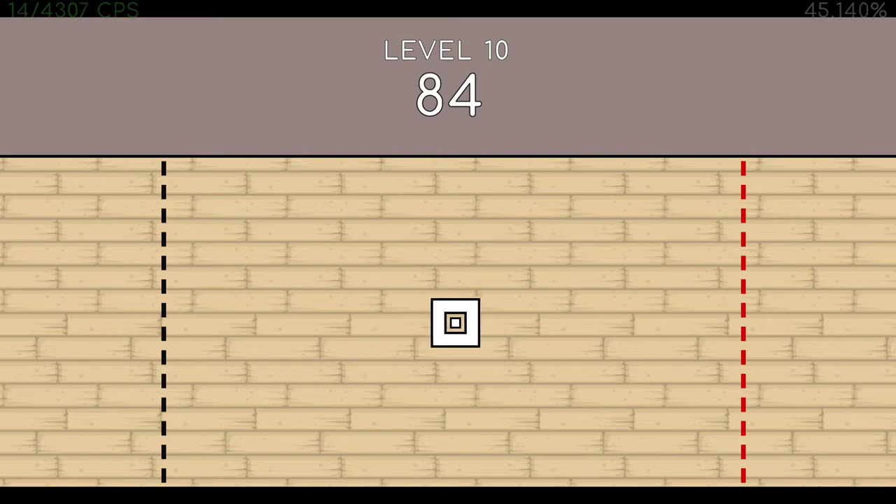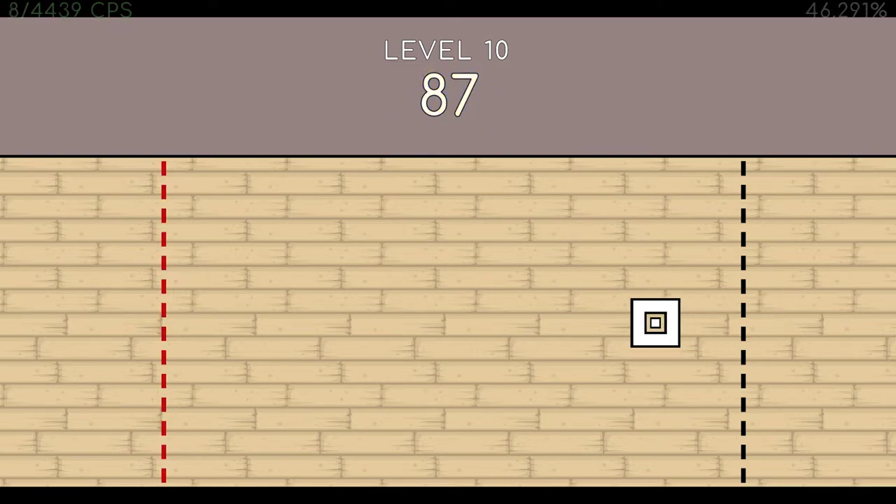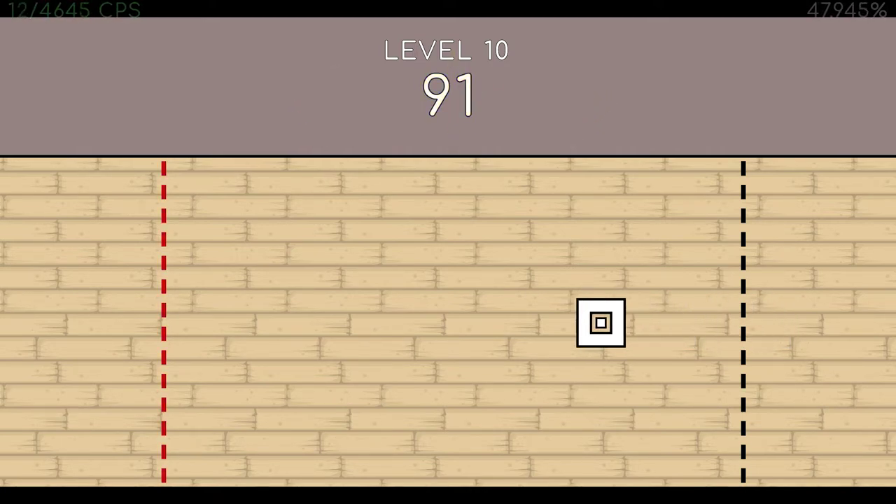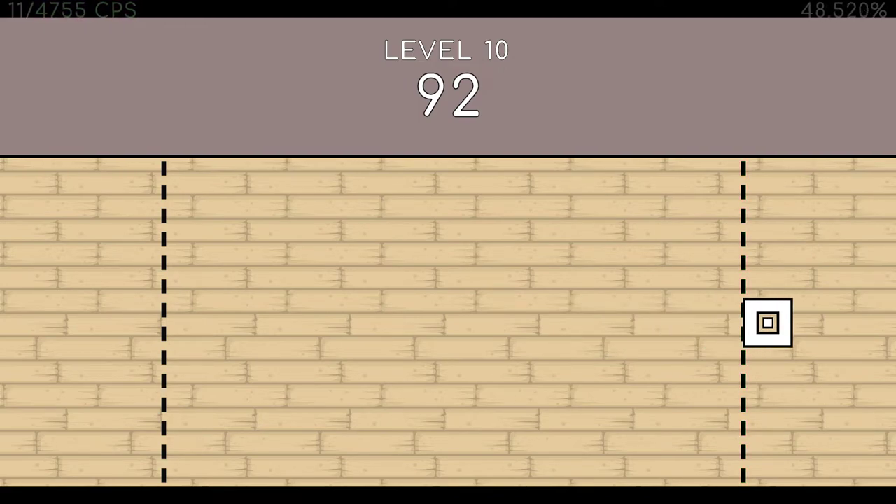Eighty-four. Eighty-five. Eighty-six. Eighty-seven. Eighty-eight. Eighty-nine. 93. 94. End of level 10.